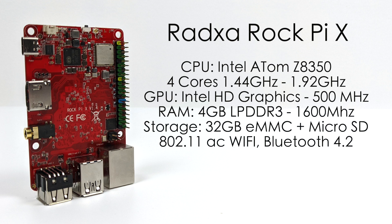Since this is running an Intel x86 CPU, there's a ton of different operating systems we can run — a bunch of different Linux distros, Windows, Android, the list goes on and on. For this video, I'm actually going to be testing out Windows 10 because that's the first OS I installed on it. I used the OEM image from Radaxa's website — it has all the drivers pre-installed and this is how it's meant to run Windows 10.